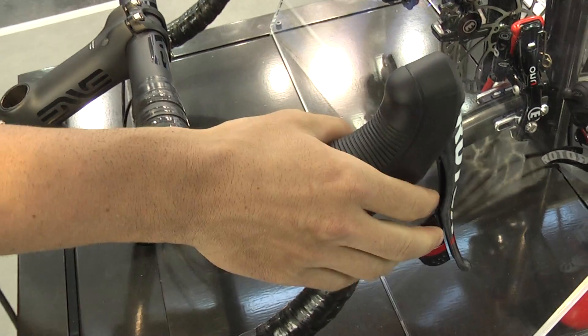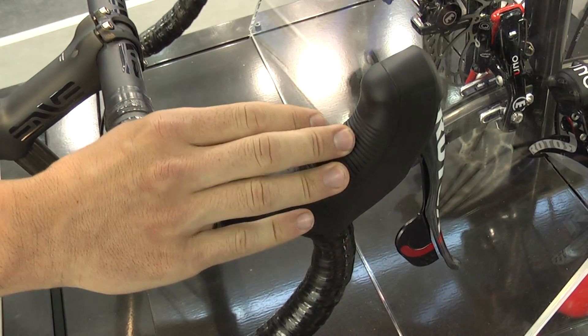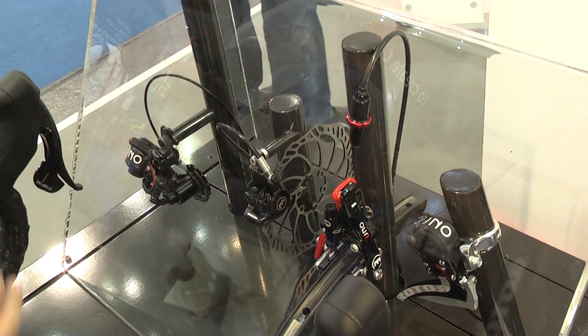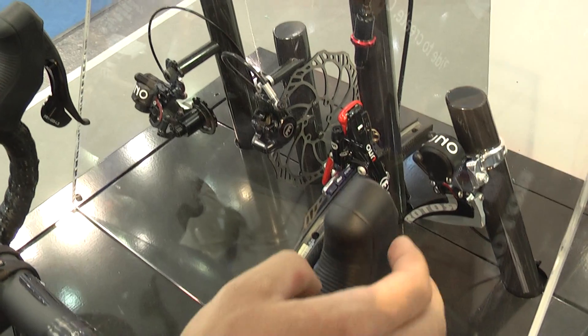With the same shifter, we can activate rim and disc brakes by changing only one setting here.